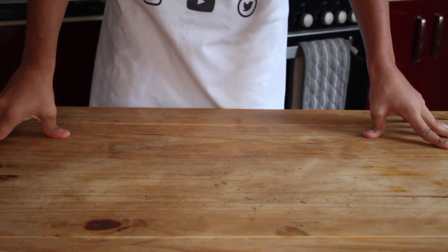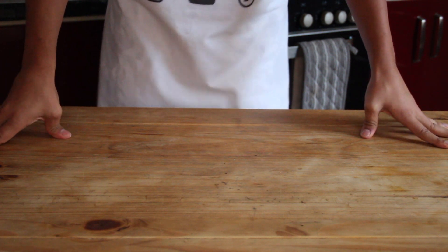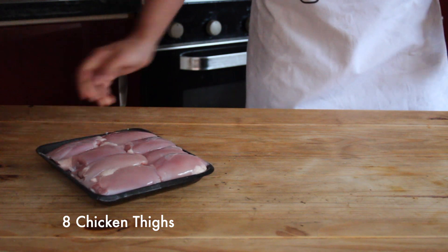Welcome back to Sliced. Popeye's chicken sandwiches have been trending on Twitter for a long time, and unfortunately we don't really have that kind of thing in the UK. But no need to worry, because I'm going to show you how to make an even better chicken sandwich. We're going to start with eight boneless chicken thighs.